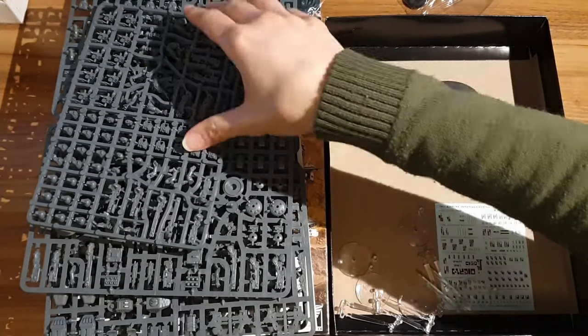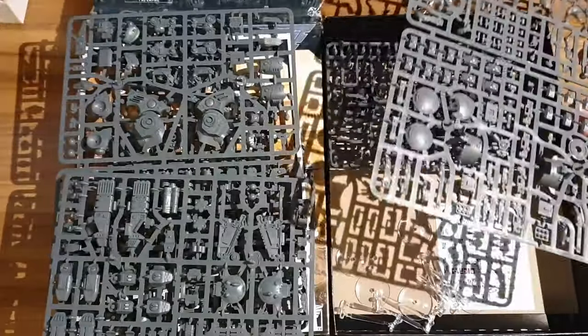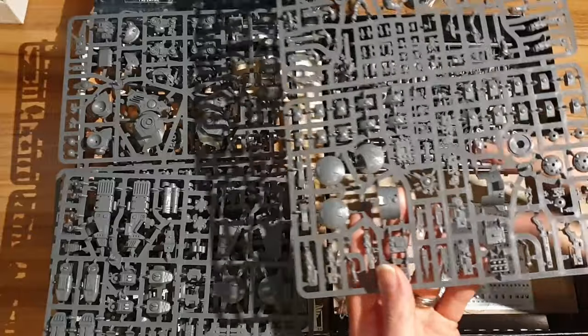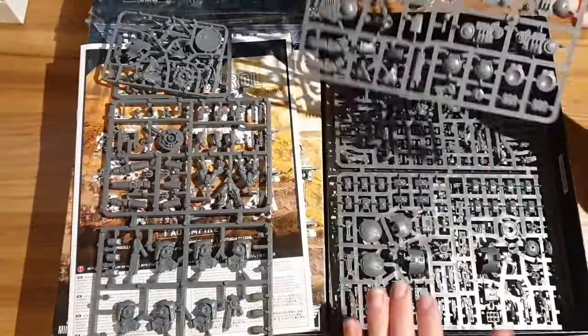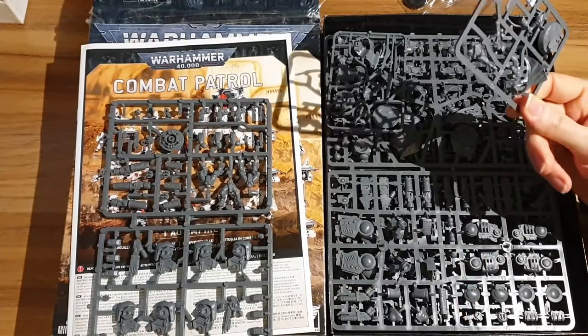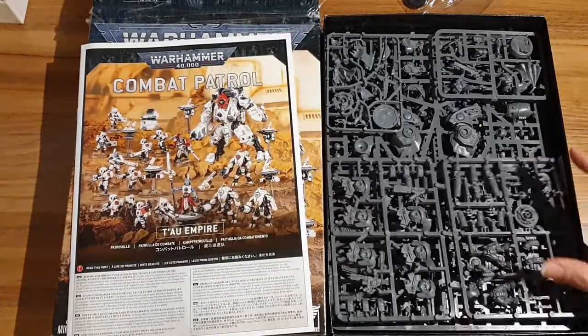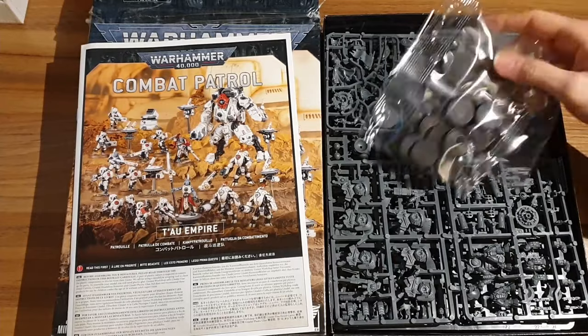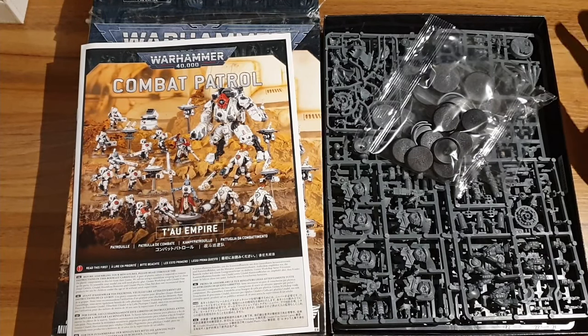That is the Tau Combat Patrol box. I suspect it's pretty good value if you add up the models inside. If you're a new Tau player you're definitely going to want Fire Warriors - they're a good troop unit. The stealth suits: really good. The Ghost Keel: really good. The Ethereal: really good. The Cadre Fireblade: not very good, but that's only a really small part of the kit. So overall, this is probably a really good kit to buy for a new Tau player, giving you a nice start with the army. Even buying a couple of these, you're only really wasting the two characters - the extra Ghost Keel, extra stealth suits, and extra Fire Warriors would all come in really handy.